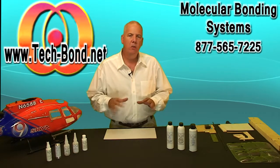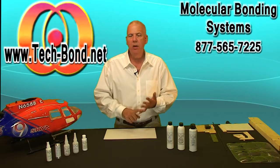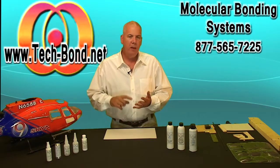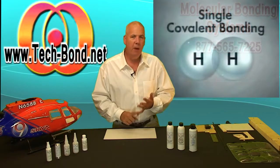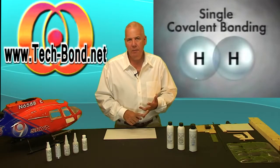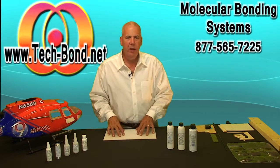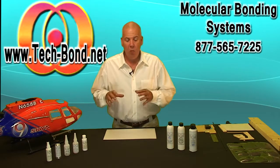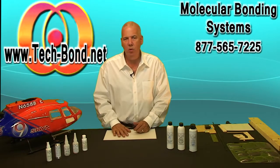The epoxies you can purchase at your local hobby shop — your 5, 10, 15, 30 minute epoxies — have some very good attributes and some bad ones. Let's go with what's good first. It is a covalent bonding system — yeah, that's a new word for me too, I had to learn it for the video. Covalent bonding is the sharing of electrons between atoms on your gluing surface. Epoxy seeps into the pores, sets up, and hardens. It's a thermosetting epoxide polymer, which means that once it sets up you can't de-bond it — you have to break it apart or grind it out.